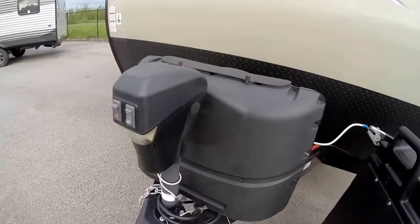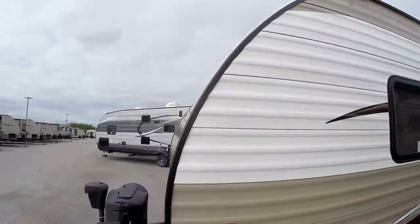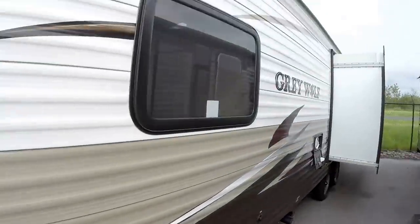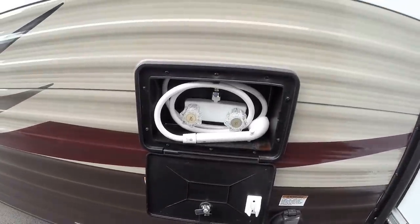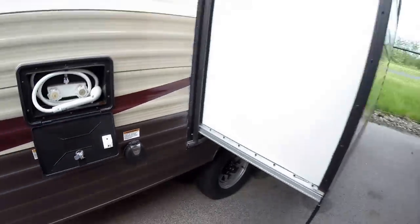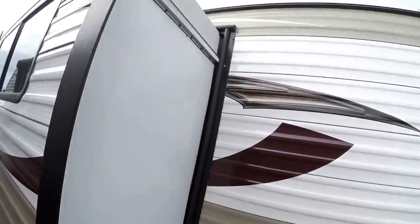It's got the power tongue jack, two 20-pound propane tanks — we fill those up for you. We also put an Interstate battery on, and it's a very aerodynamic camper when you're on the road. Your water heater and dump valves are not on the slide, so they're easy to get to. Got your outside shower with hot and cold water, detachable power cord — nice thing about that is a mouse can't run up that cord and get inside. And then a really large, nice deep slide.